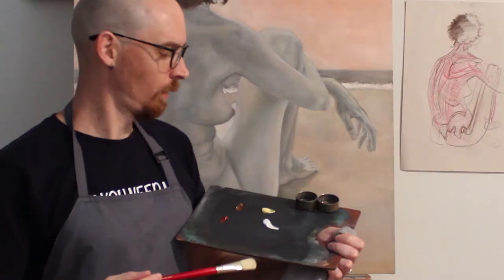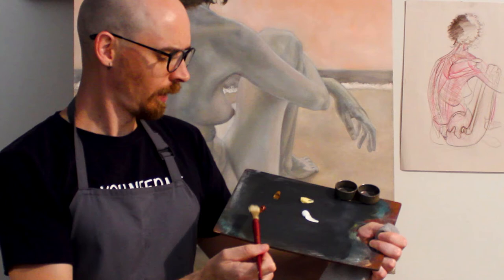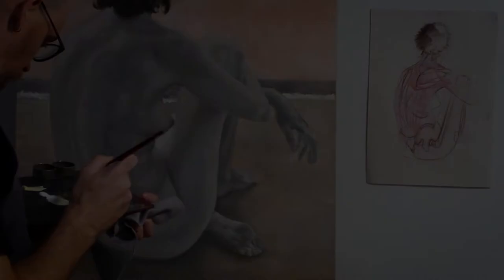Hello everybody, today I'm going to be working more on the warm side. I've got titanium white, an April yellow, a gold ochre, and light red, and I'm going to be focusing more on modeling the form. So we've done the drawing, done the imprimatura, we've done the grisaille, done the halftones. So now it's basically the second layer, or the second flesh layer I suppose. Stay tuned, enjoy!